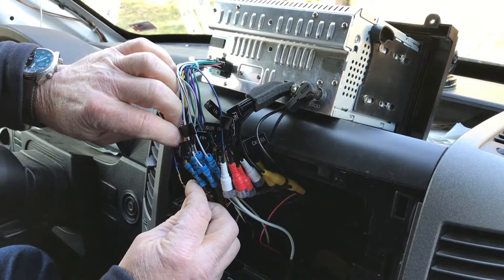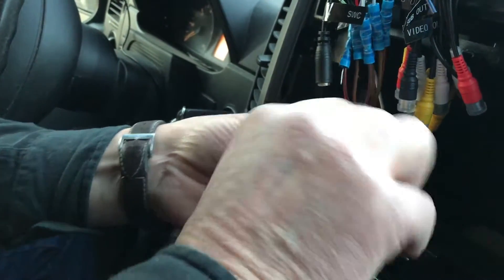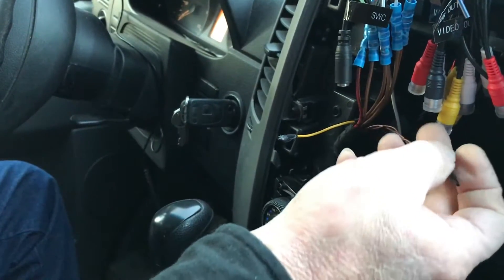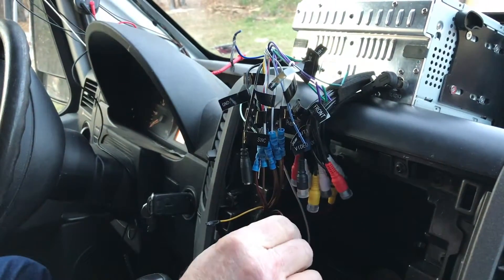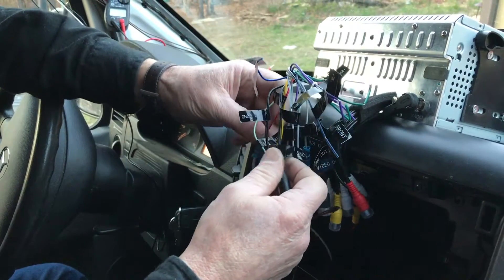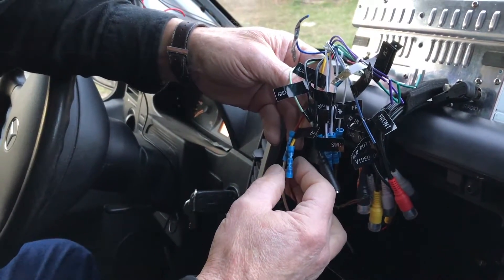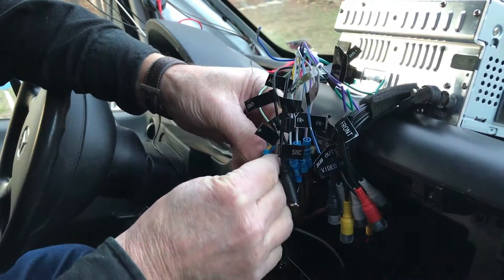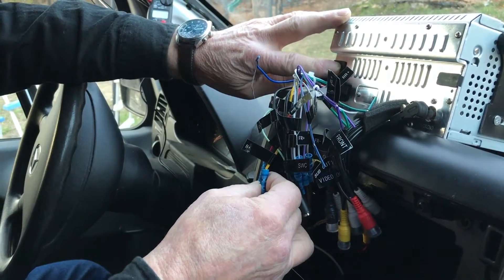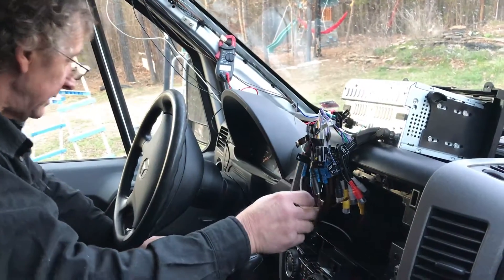These two wires — the brown and brown-red pair that are twisted together — are data wires that go to the computer. These were used for the computer to turn the radio on, and we can't use these wires because we need an accessory wire. We had our accessory wire hooked in with our battery-plus wire and this turned the radio on just fine, but even though we would turn the radio off and turn the clock display off, the radio was still energized inside and was running the battery down. So we needed a live wire that's only live when the accessory switch is on — when the key is in the on position.